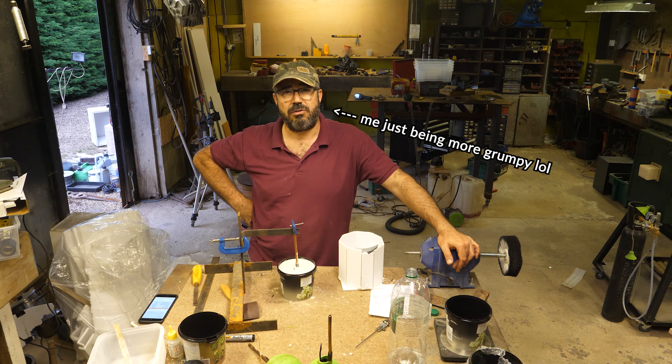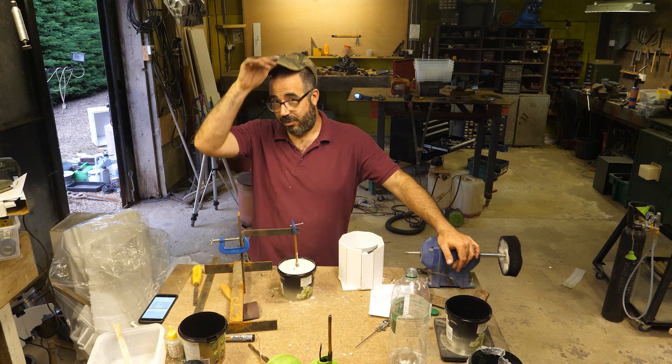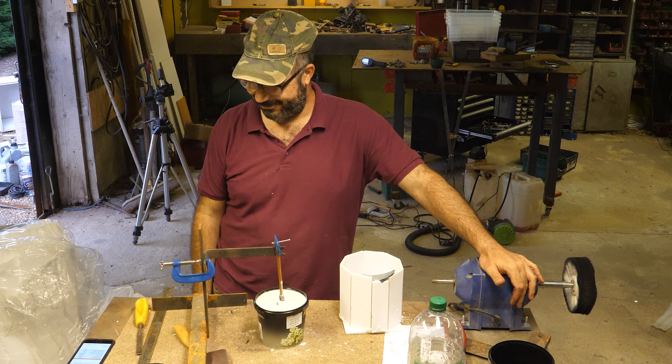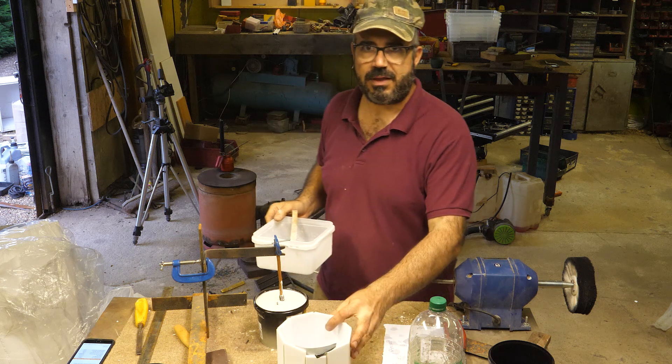Don't forget, each half of a large moon took 28 hours to print, so I really don't want to waste those. Okay, well maybe this will work great — who knows? We live to fight another day.